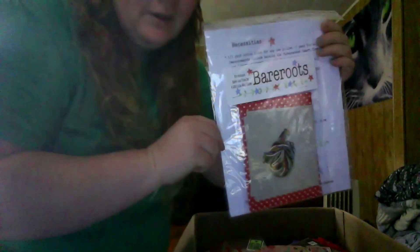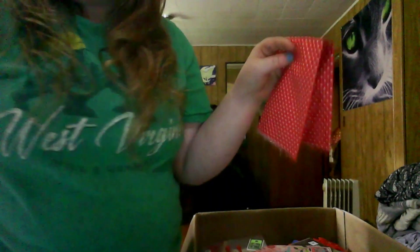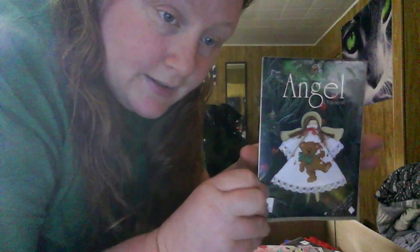There's also some material in there. Oh look — there's another cute little angel with a teddy bear. Can you guys see that? There we go.